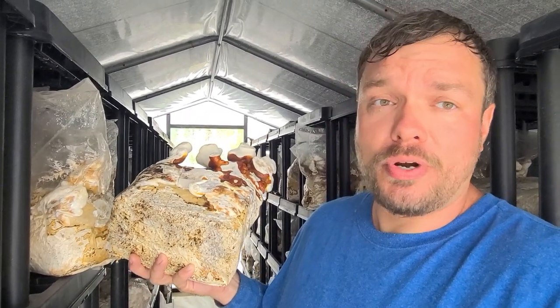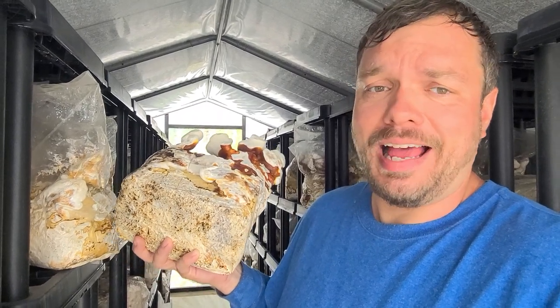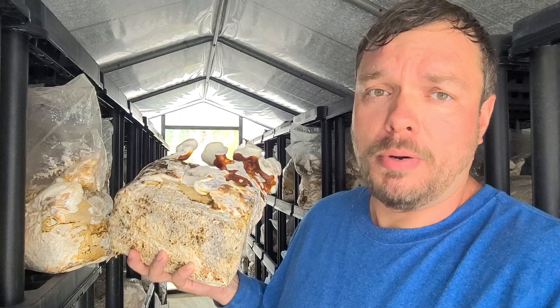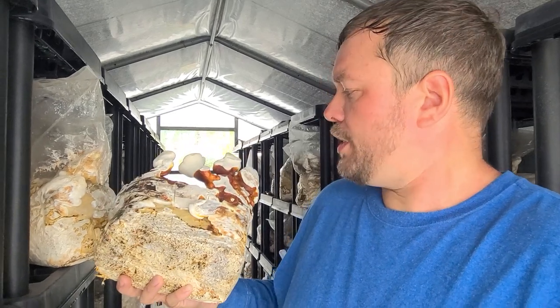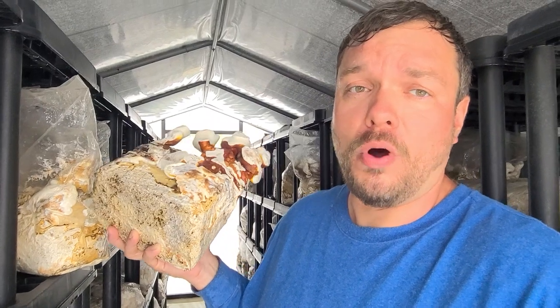They take that solution, spray dry it, and you're left with powder. This powder is highly active, medicinal, functional mushroom powder. So for the simple homeowner, you're just going to take some of this and put it in hot water and make tea.